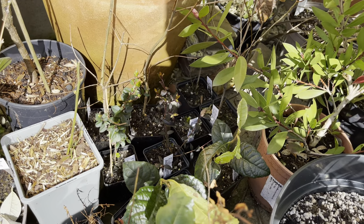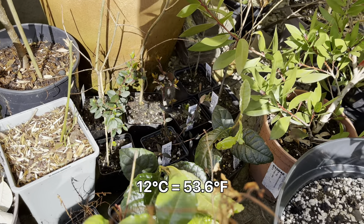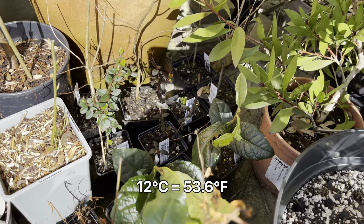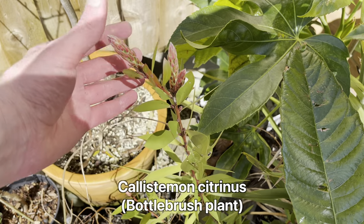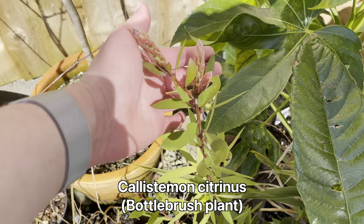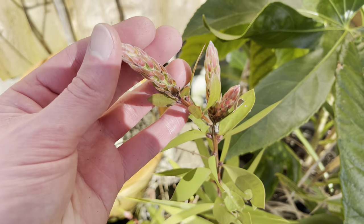I'm going to be repotting some of my figs as well and some other things today as it's a nice sunny day. It's actually quite warm here on the patio - it's only supposed to be about 11 or 12 degrees today, but here on the patio it feels a lot warmer than that. So here's my bottlebrush plant. You can see all these new growing tips here. In fact, these might be flower buds actually.